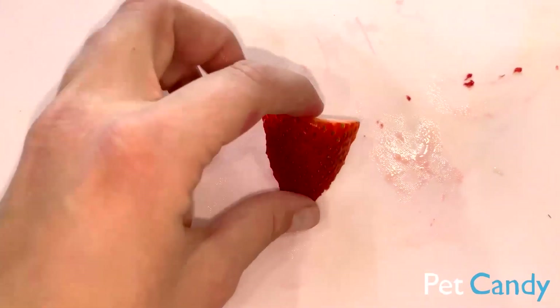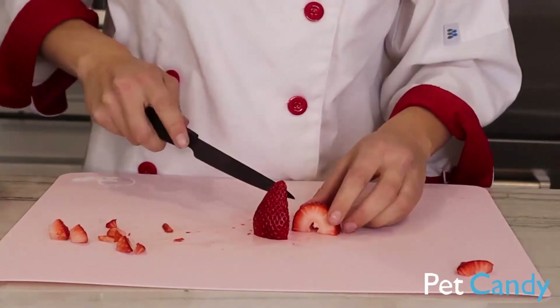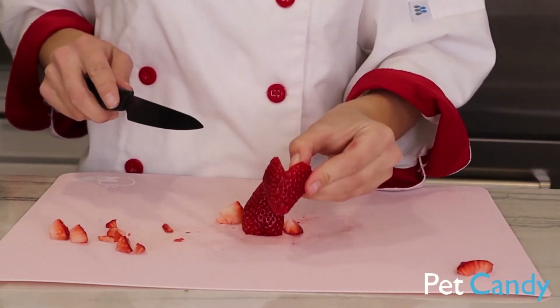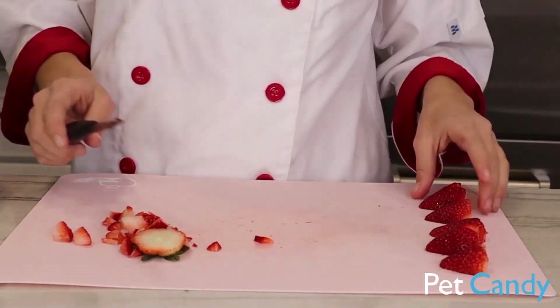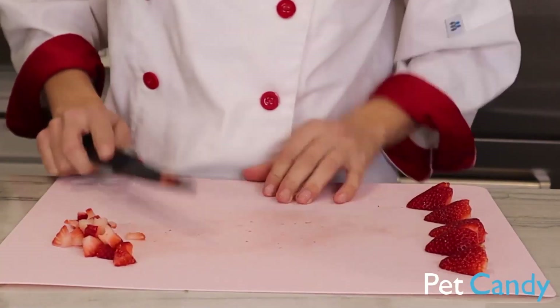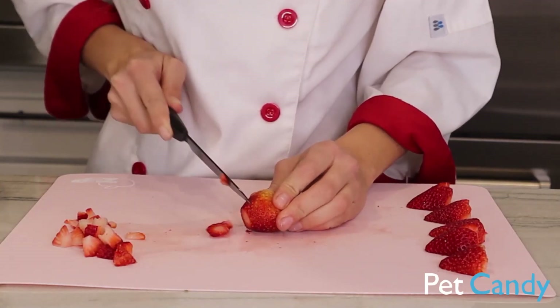So we are just going to go ahead and do the same thing with all our strawberries and make little heart shapes. I made them a little bit bigger and that helps — you don't have to lose much of the strawberry actually. We made five little strawberry hearts. Now we are just going to take these to the side here and I am going to cut up a few more strawberries, just plain and simple, just to have in there.